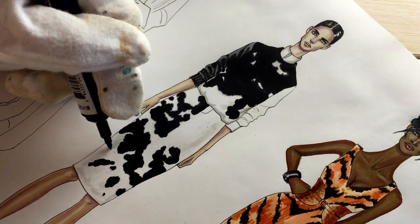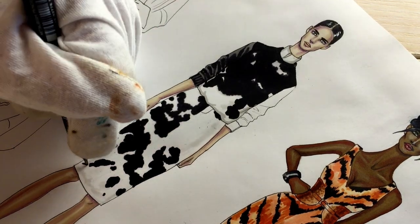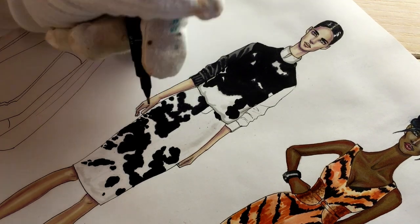Then take your fineliner — I'm using a 0.8 fineliner — and draw some smaller details between them. I think the map comparison is just perfect for understanding this pattern.